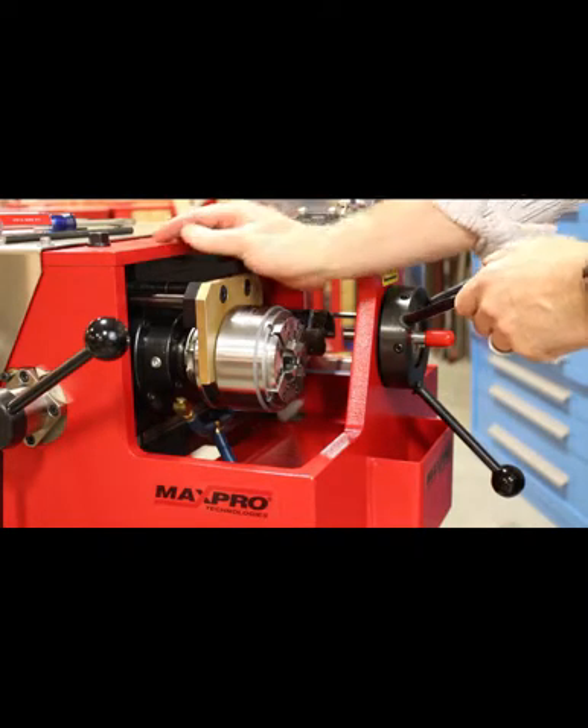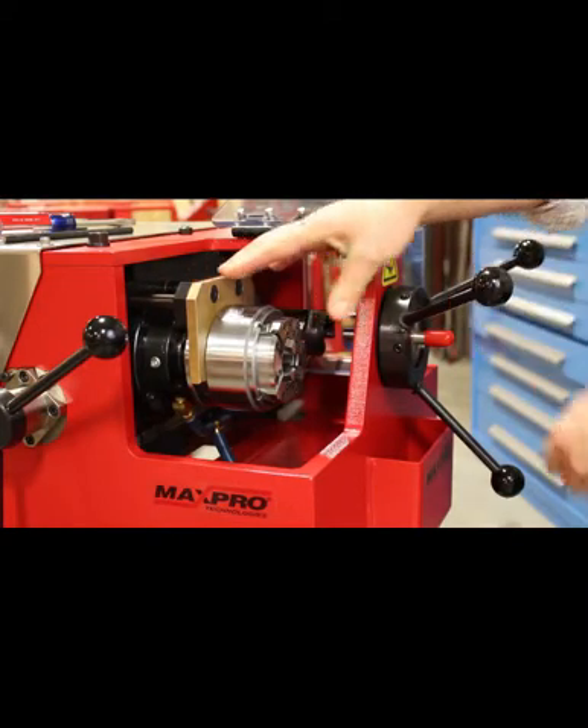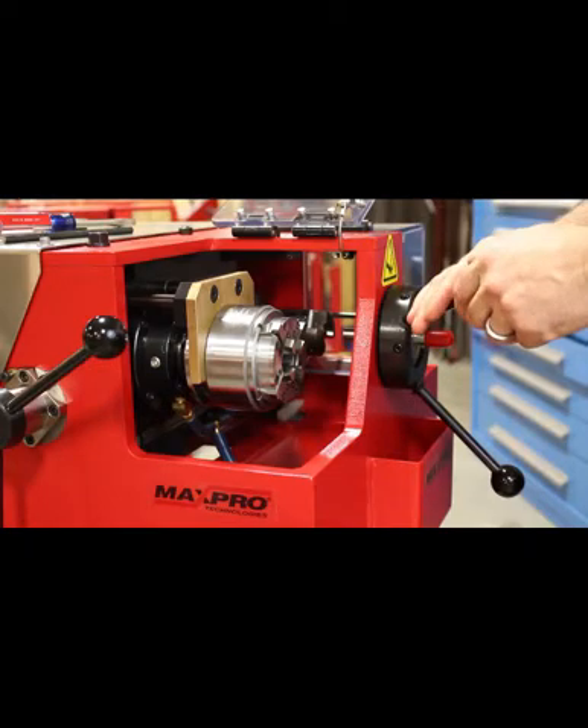The first thing you do is push back on the trip plate, pull it forward a little bit, and then you can access the spring-loaded lever on the side of the die head.